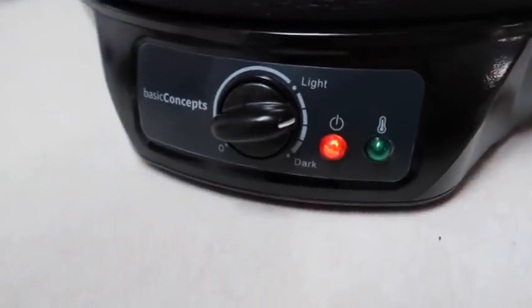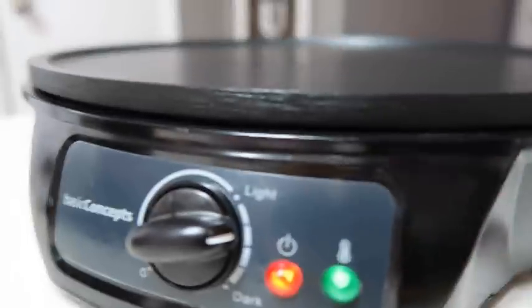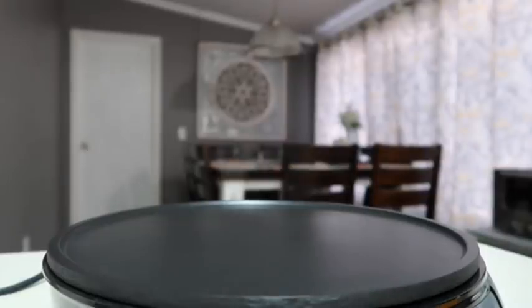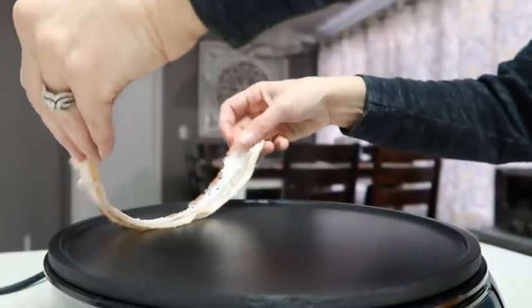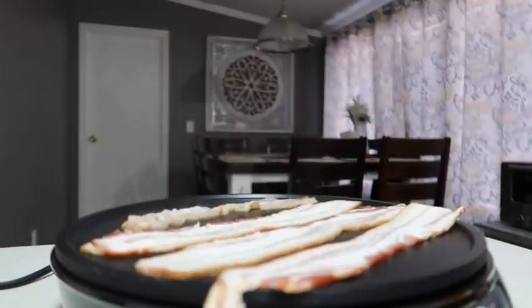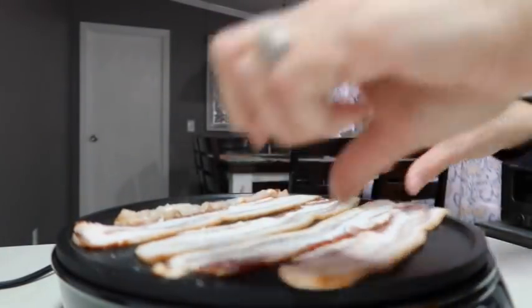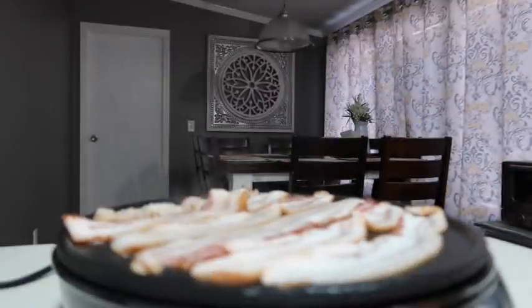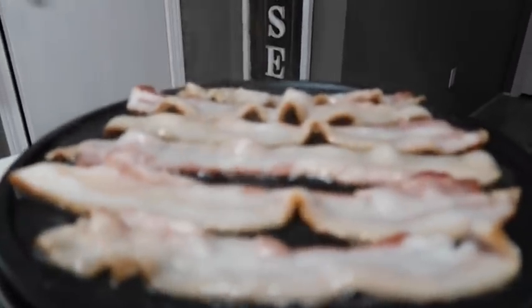Now it's kind of in between the light and the dark and it should start warming up. The little green light has lit up which means it's at the right temperature. I'm going to start laying this bacon on here and I hope I have it at the right temperature, so we're going to find out.